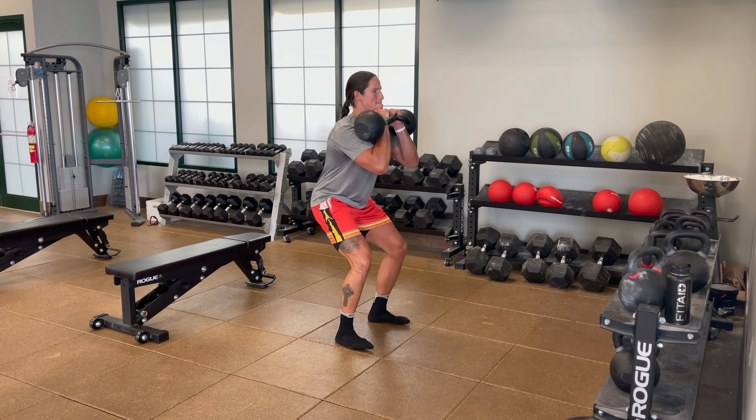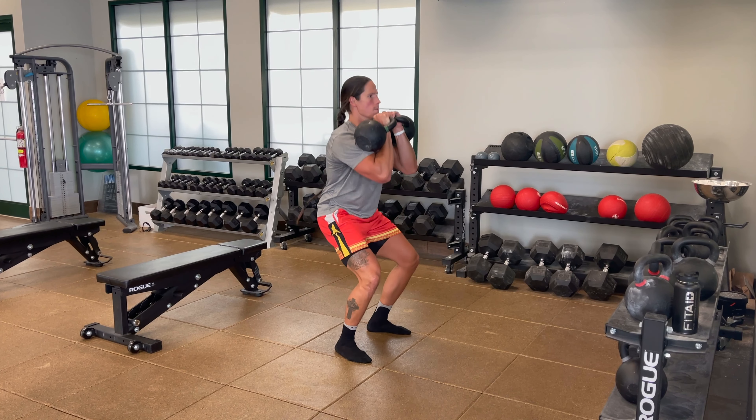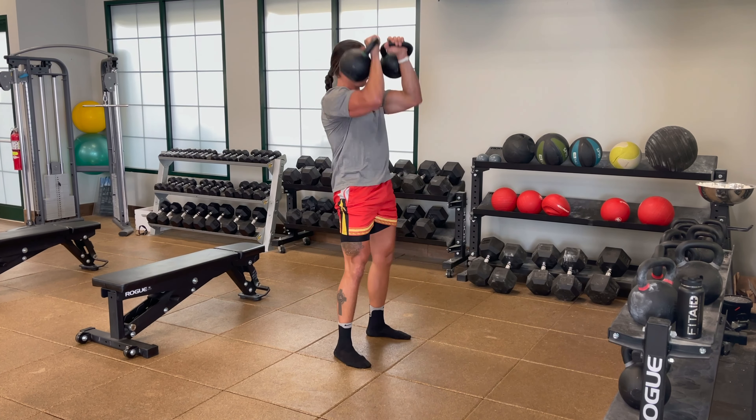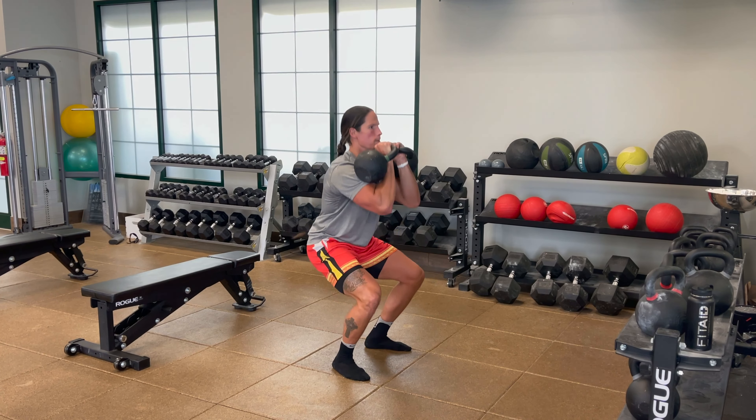Like I said, today is a full-body workout, so today's strength work is a full-body movement. It's actually our front rack position squat to press.